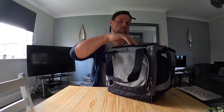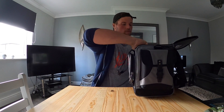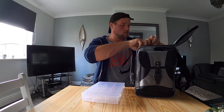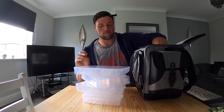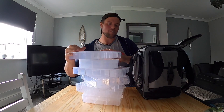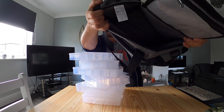Getting into the inside - instructions, don't need those - and in here we've got one, two, three, four, five, six tackle boxes. It's a decent size space in there to be fair.